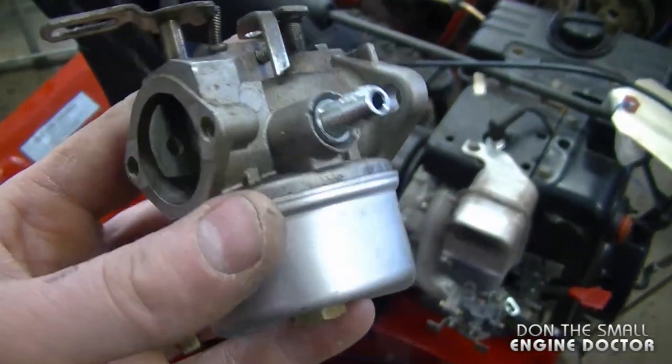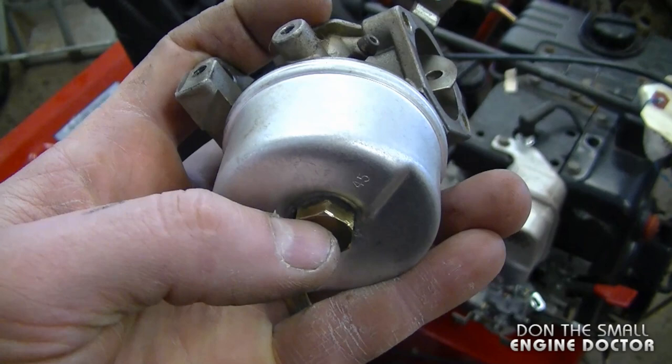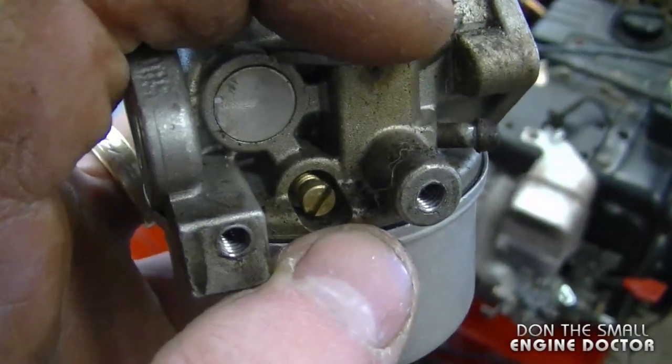I'll just give you a brief overview of the non-adjustable carburetor here. As you can see there's a bowl nut underneath — it is not adjustable. There's also a small idle air screw over here, and it is non-adjustable as well.